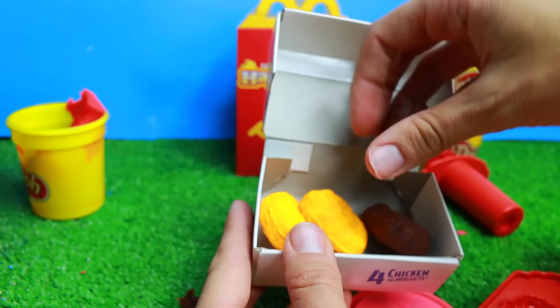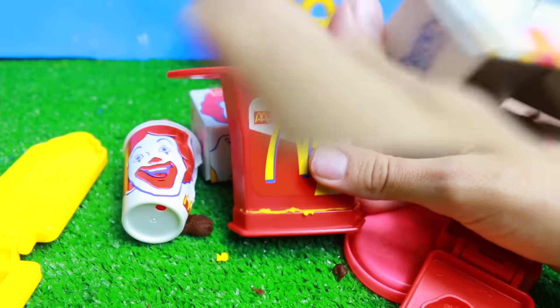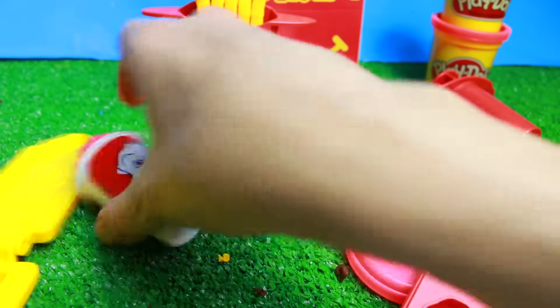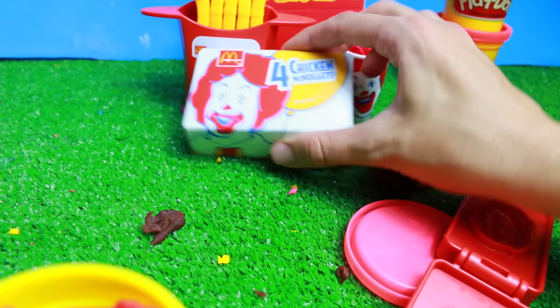One, two, three, four — that's a perfect size. We're done! The French fries look great, Wyatt. And then our drink looks great. And I think the Chicken McNuggets look great.